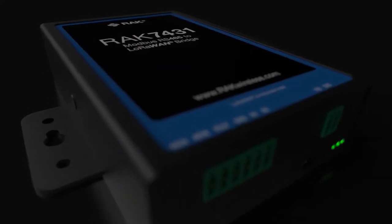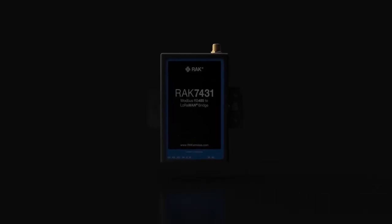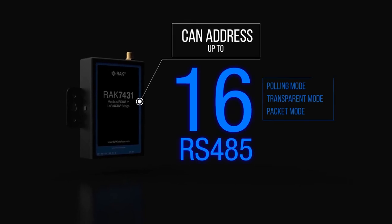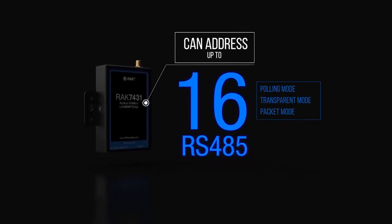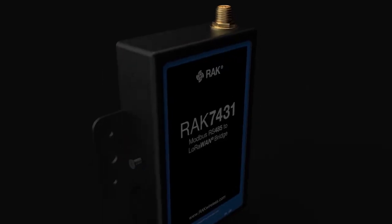Our newest WIS node product, the ROK7-431, is an industrial-grade, bi-directional Modbus RS-485 to LoRaWAN Bridge. It will allow users to monitor and control up to 16 RS-485 devices wirelessly, reducing the time-consuming process of updating RS-485 devices.